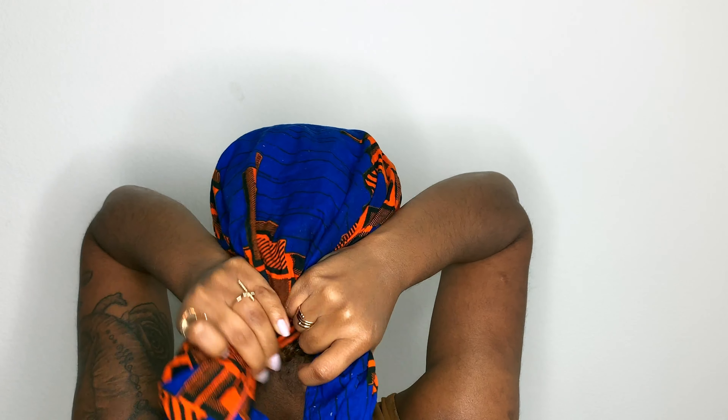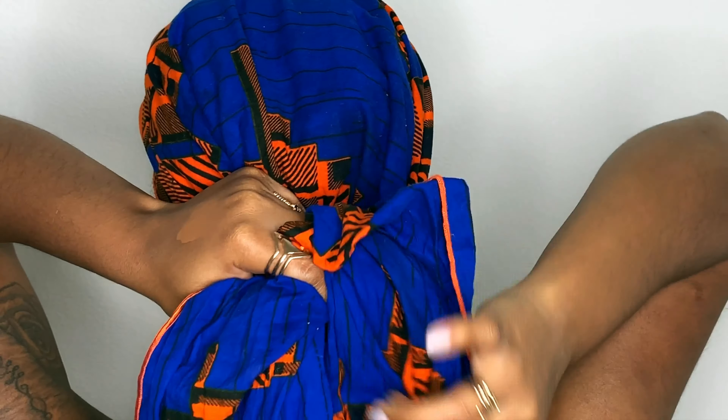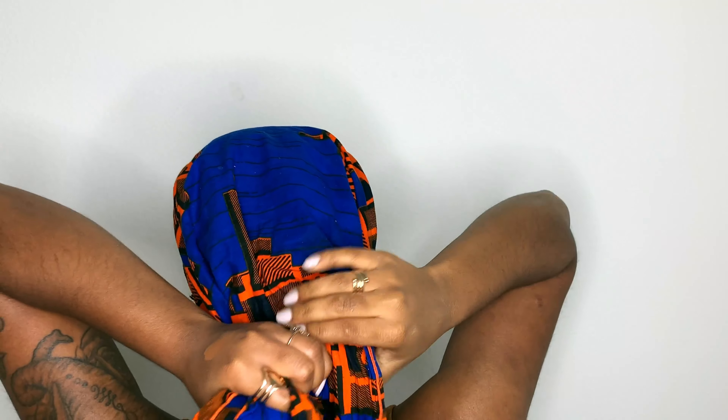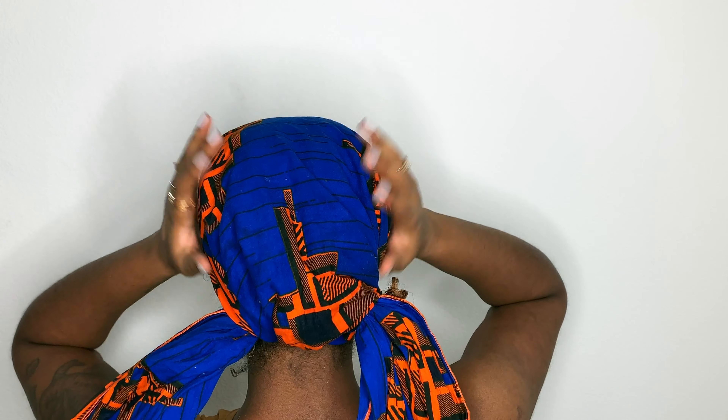Okay, so now that we're back to square one, another little style I can do sometimes is I literally just take my head wrap, do the same thing — line it up to the front, make sure it's nice and flat, pull on both sides, bring it to the back, and make two ponytails and just tie them. If you have loose hair in the back, make sure you don't pull those parts.